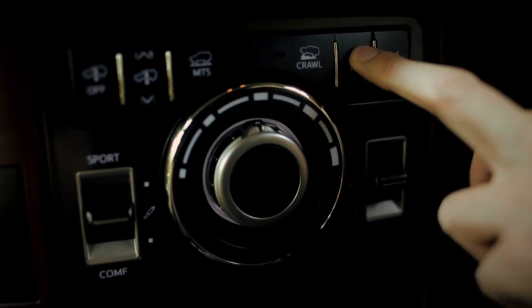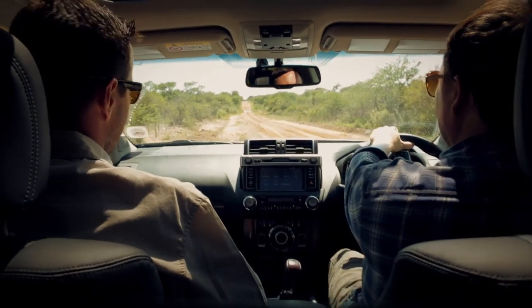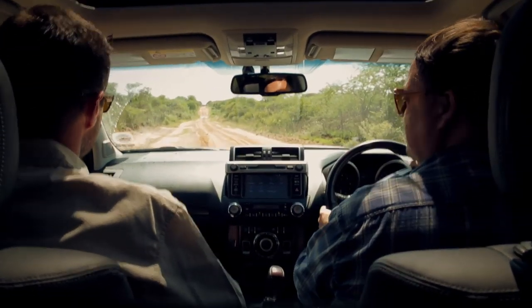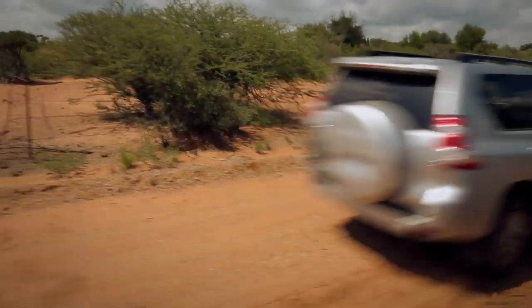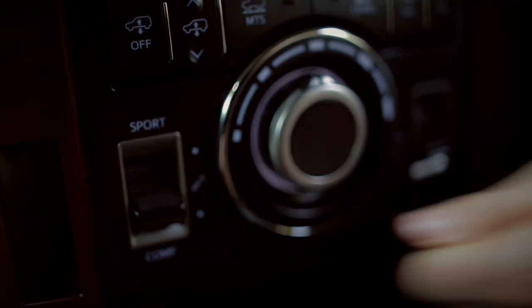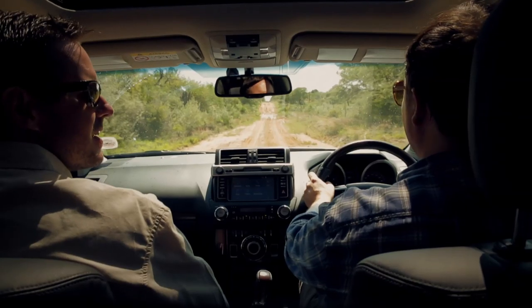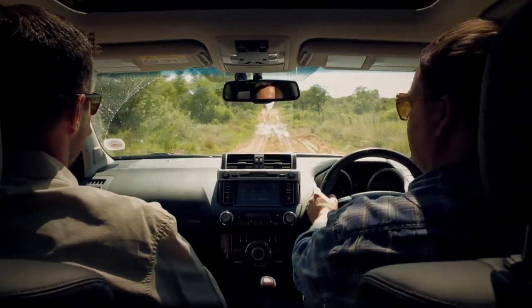Put the center diff lock on for us — gives us better road handling and a little bit more comfort. Another little trick I'll show you. You find the ride quite comfortable? It is comfortable, yeah. That's not even in comfort mode. We have a comfort mode in the suspension setting. Drop that down — takes that little edge out of the bumps. That is a little bit more comfortable actually.